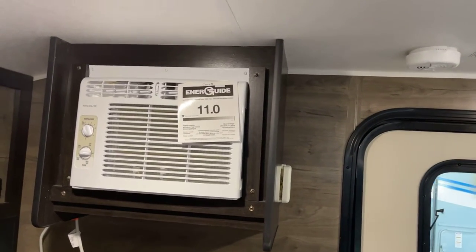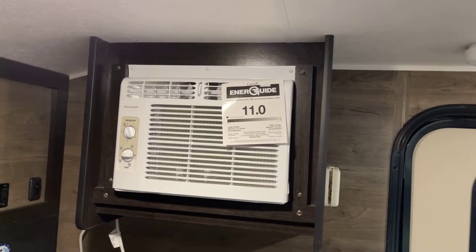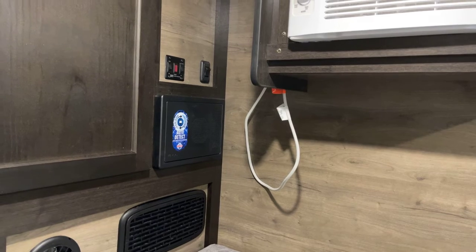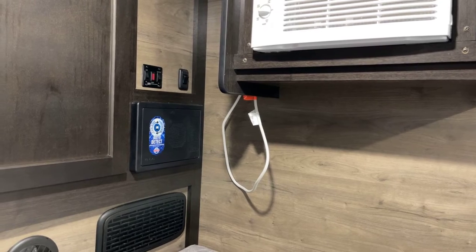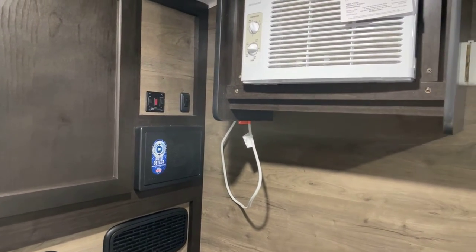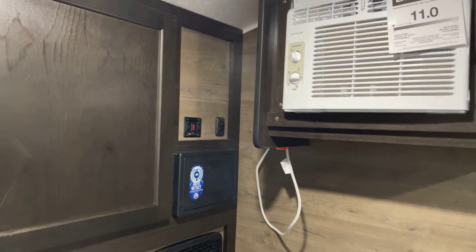Here we've got 5,000 BTUs of air conditioning provided on the side-mounted air conditioning unit. Over here is your converter unit, which features auto-detect so you can add a lithium battery or use a lead acid battery — it'll automatically adjust so that you'll get the proper charge rate based on your battery type. Up above that, you've got your controls for the water heater.